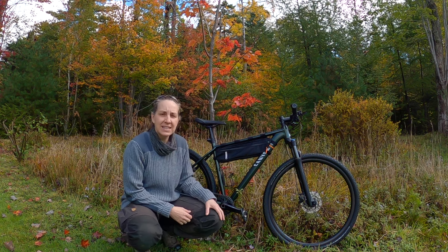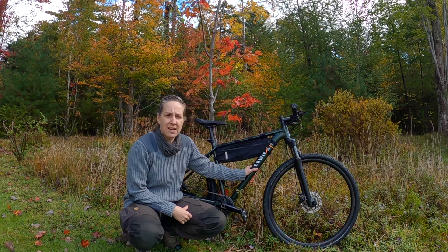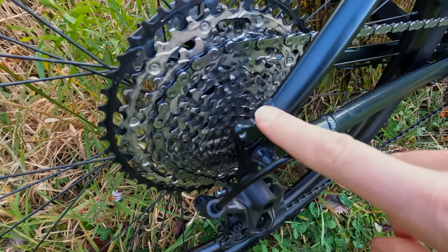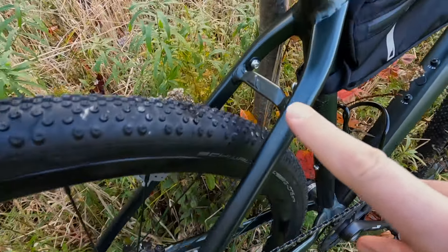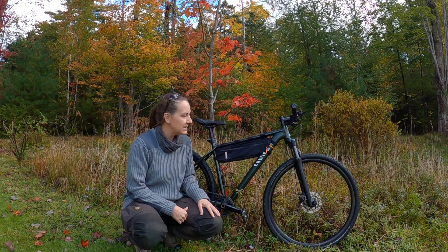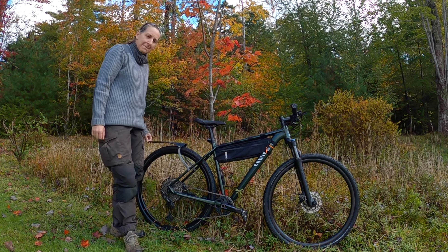Little things that I did after purchasing: I bought a little storage bag. It does have the capabilities of carrying panniers, but I'm not carrying that much gear right now. So the little bag and a backpack is all that I have needed. One other thing that I did was put on an Ass Saver.